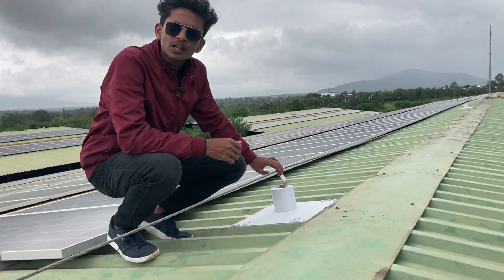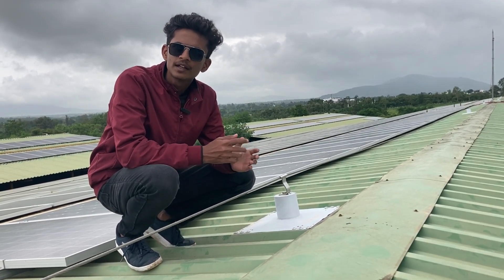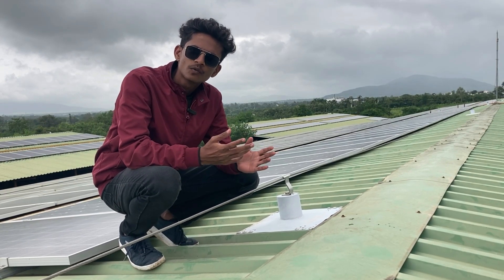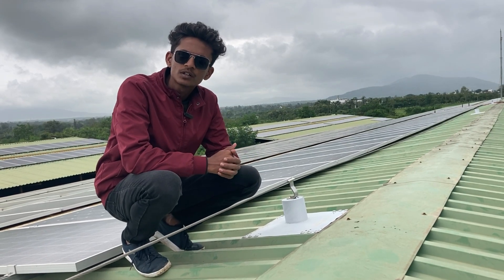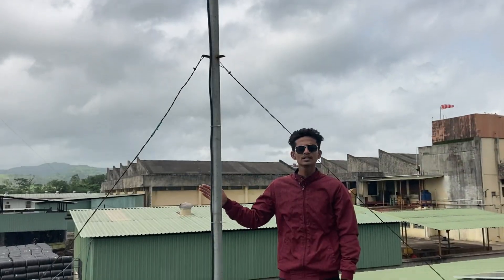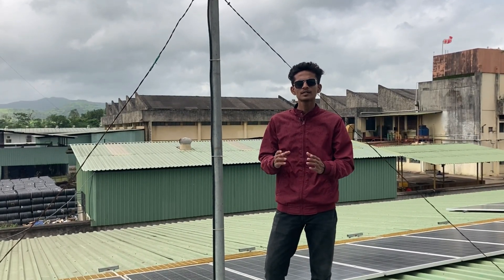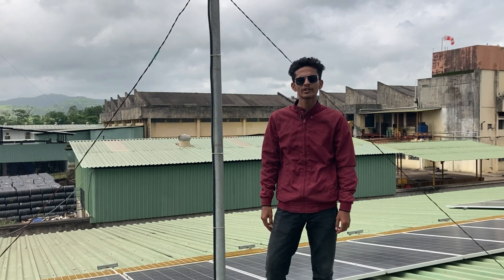This is the safety cable. The safety cable plays a crucial role during maintenance and cleaning of the solar system. There can be hazardous situations while cleaning and maintaining the system, so the safety cable is very important. This is the LA, also called a lightning arrester. It saves the system from thunder and lightning in the rainy season and in extreme weather conditions.